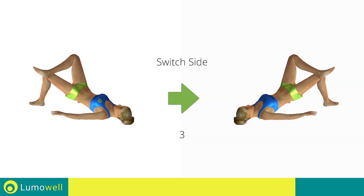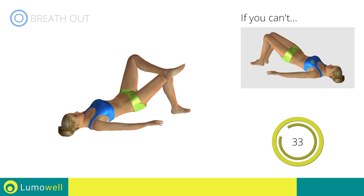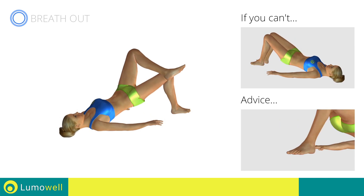Switch sides in the shortest time possible. Keep your abs and butt constantly tight to improve the effectiveness of the exercise. Make sure to keep your feet constantly well placed on the floor.